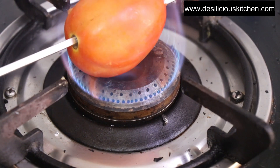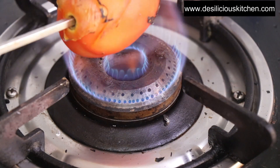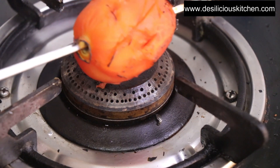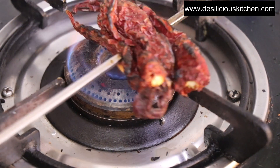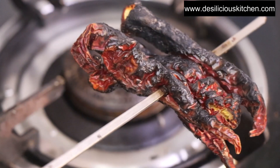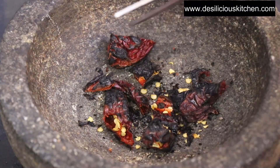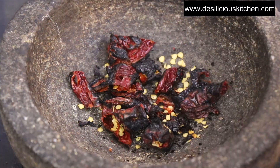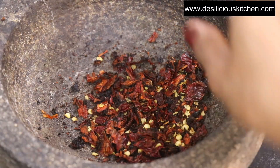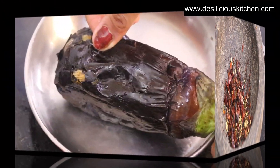Now we have put a tomato on a skewer and we are going to roast this too. We will roast it until the skin comes off slightly. Later on we will cool it down and remove the skin and chop it. Let us cool it down and in the meanwhile we are roasting 4 red chillies on fire like this. Now we are going to crush the red chillies — but before that I am just cutting them with scissors and then crushing them. We do not want them powdered fine; we want it coarse like this. That will give an amazing taste to our Gutsu.